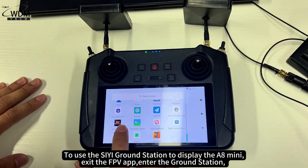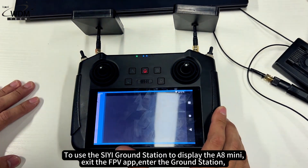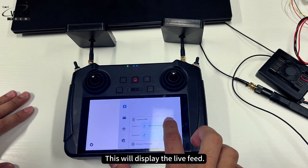To use the C ground station to display the A8 Mini, exit the FPV app. Enter the ground station and select the camera address A8 Mini in the upper right corner. This will display the live feed.